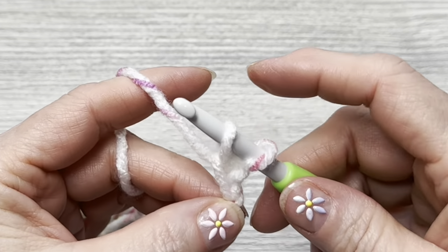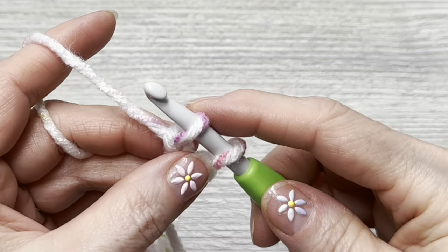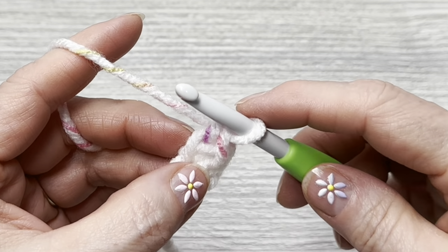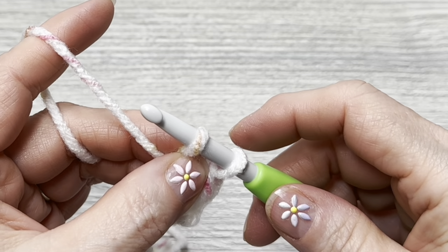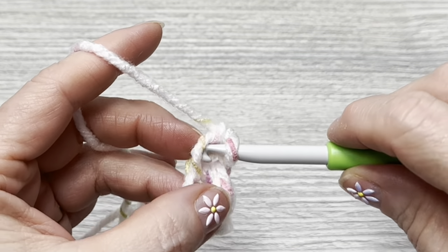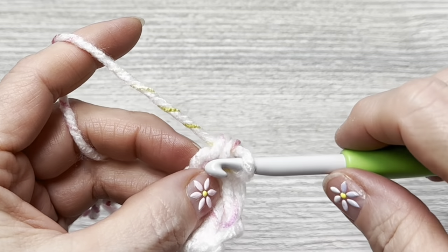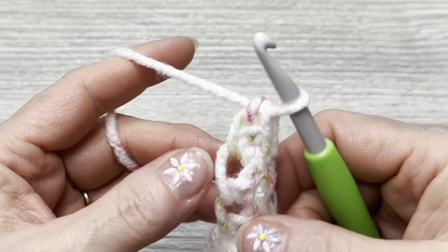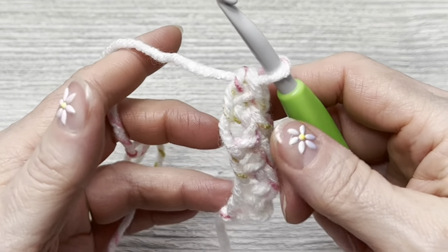Here's how you do it: chain two to begin, then go back into the first chain, yarn over and pull up a loop. Hold it with your finger, yarn over, pull through one, yarn over, pull through two — that's one foundation single crochet. Go into that loop or leg, yarn over, pull up, grab the yarn, go through two more, going back into the one you grabbed, yarn over, pull through, go through two. Repeat that over and over until you have your 36 foundation single crochets.